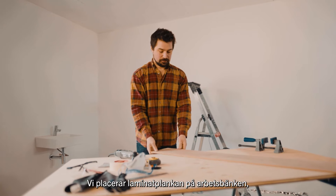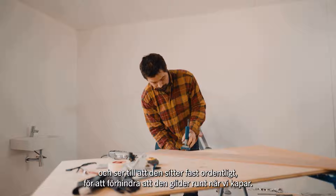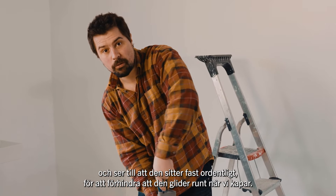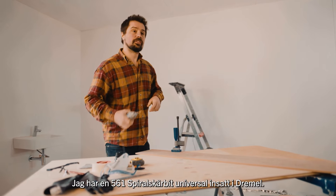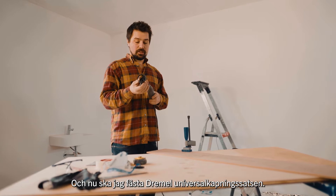We place the laminate on the workbench and make sure it's clamped down firmly. That prevents it from slipping around when we make the cut. I already have the 561 spiral cutting bit inserted in the dremel and now I'm going to attach the cutting guide.